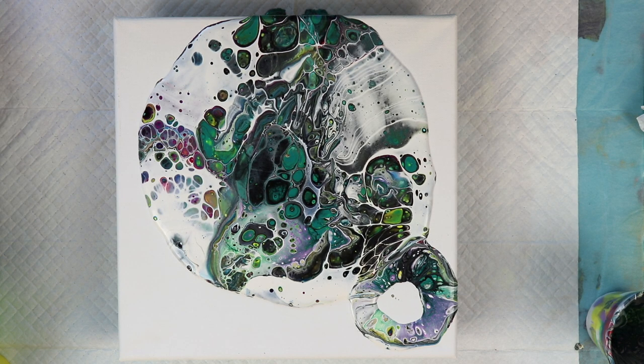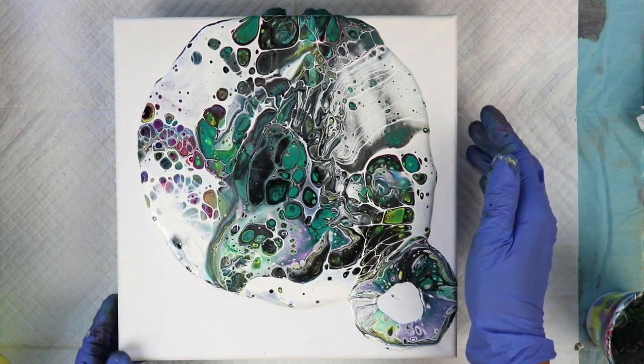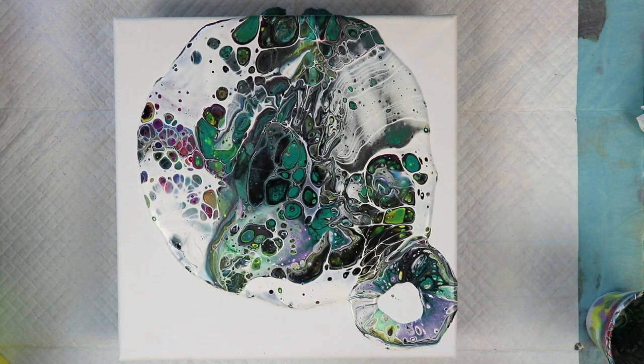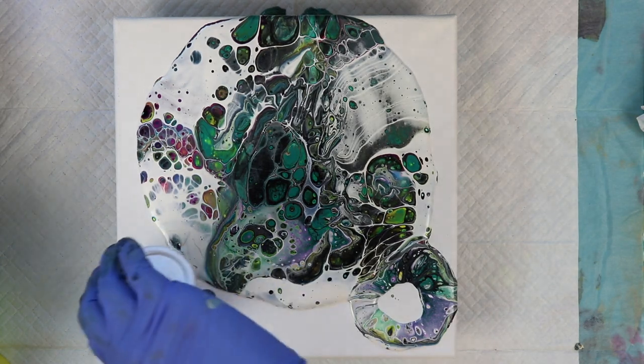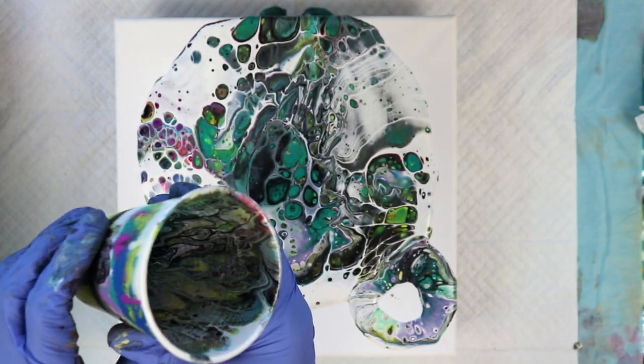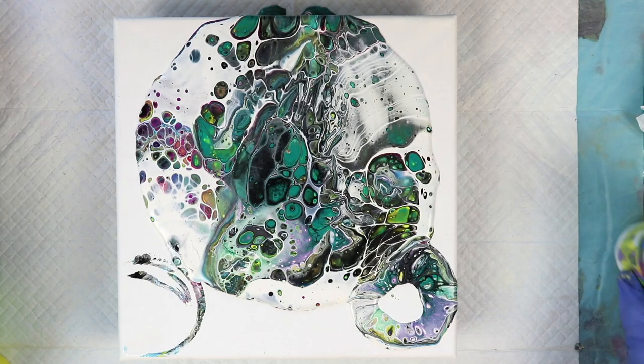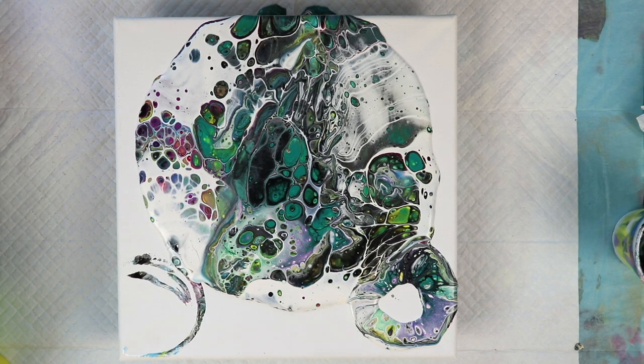I've let this sit for a few moments and we have a lot of really pretty colors coming up over here. Some very interesting looking cells. I'm actually loving this. I wasn't so sure about all those colors together, but it's pretty cool. The inside of the cup looks awesome. I'm going to torch this.